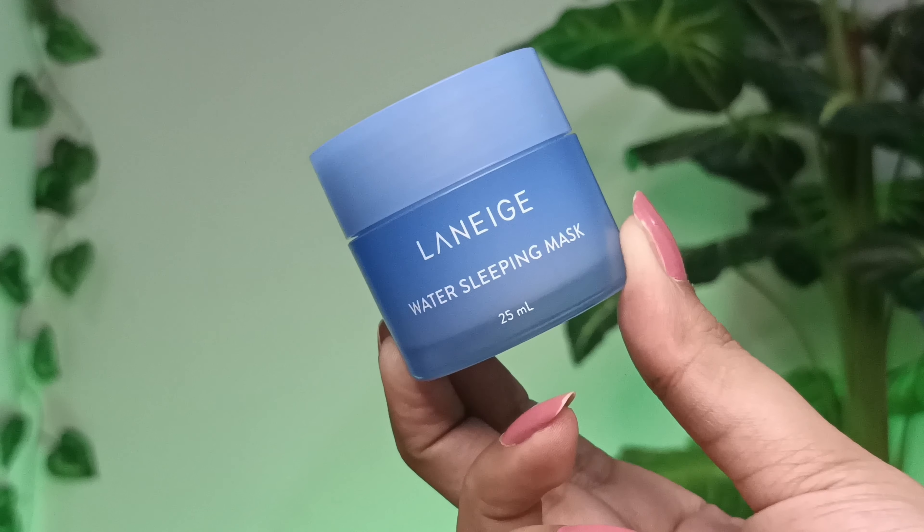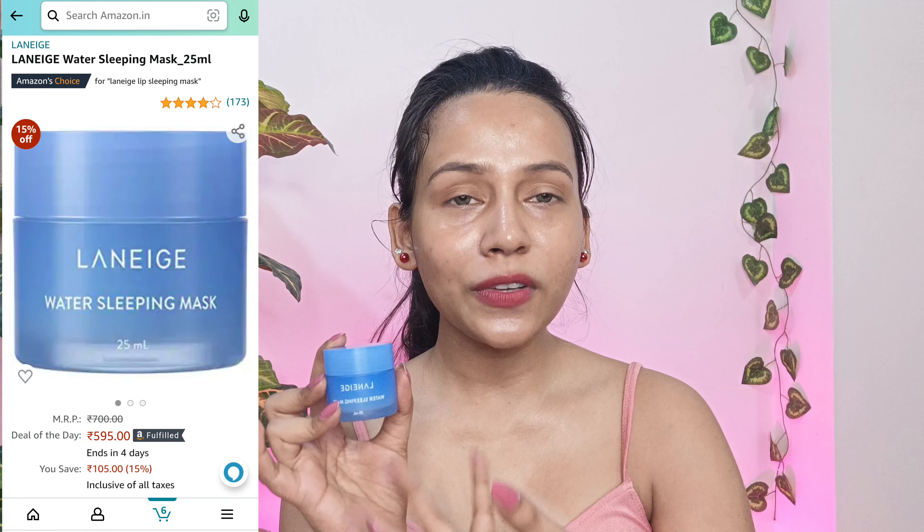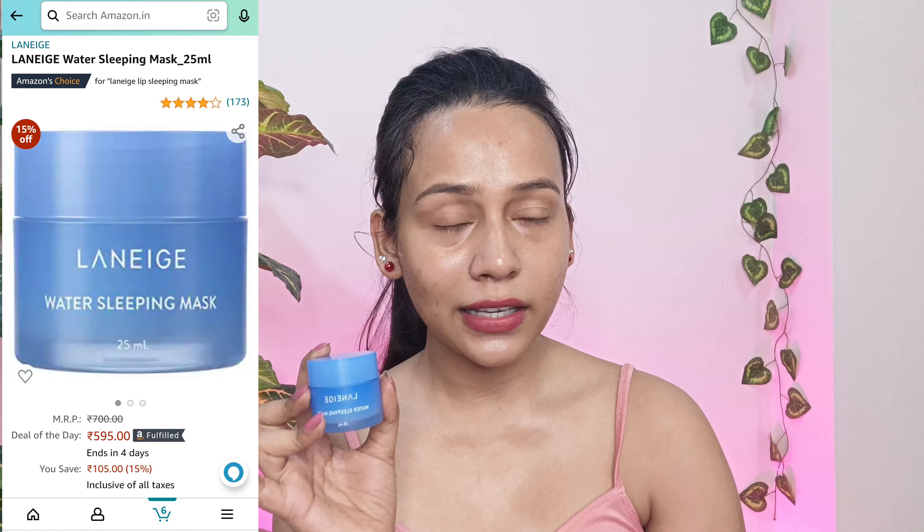In the next step, I will be applying this water sleeping mask by Laneige. It will give you vibrant, moisturized and well-rested skin. You just need to apply it like your regular moisturizer and leave it on your skin overnight, then wash your face the next morning. Like exfoliants and sheet masks, you don't need to apply a sleeping mask every day. You can apply it once or twice a week. If you have extremely dry skin, you can add it more regularly, and if you have oily skin like me, then you can use it twice a week.